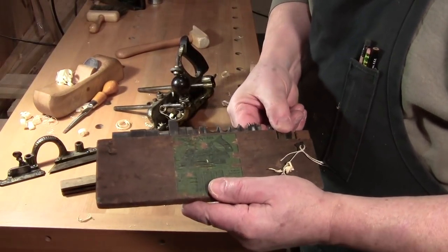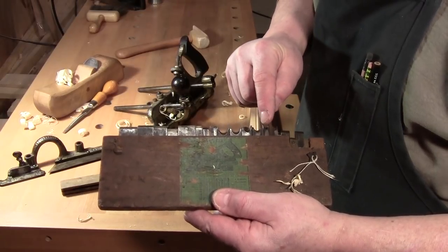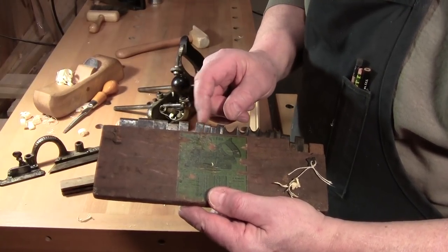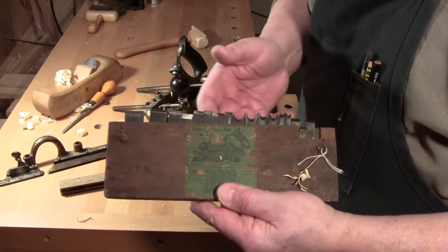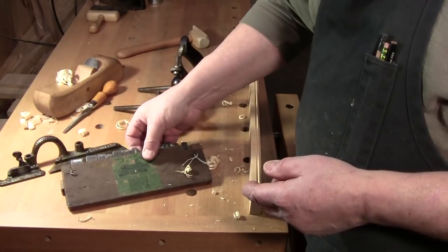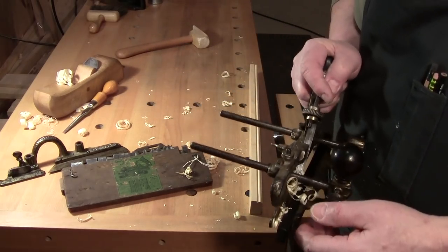If you think about it, you would replace one, two, three, four, five, six, seven — and let's put all these in one as a plow plane — eight, and then maybe nine, ten, as many as a dozen wooden-bodied molding planes with this one tool.